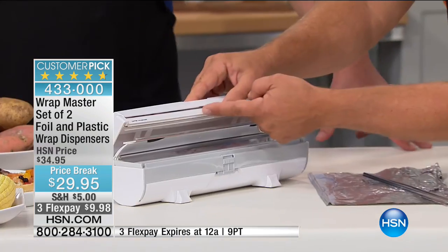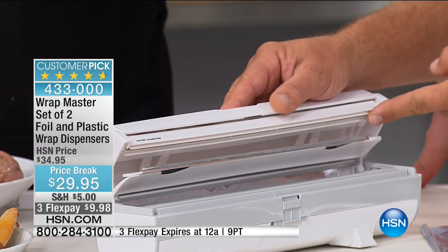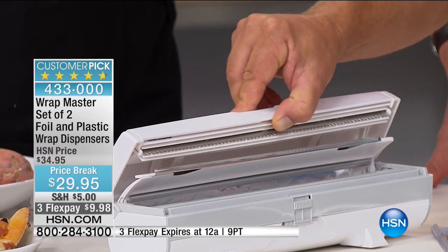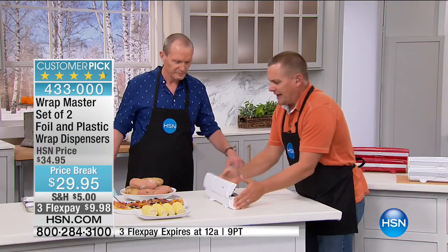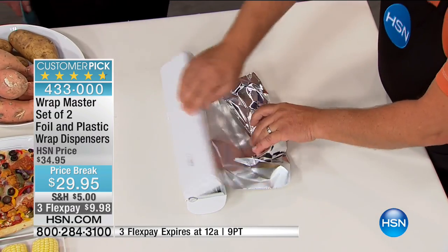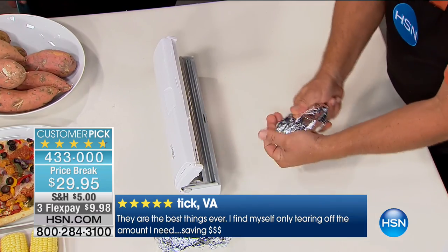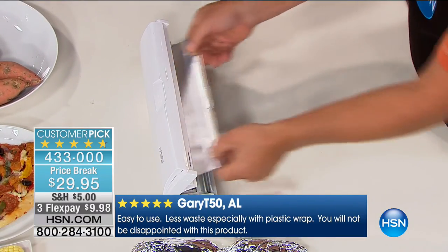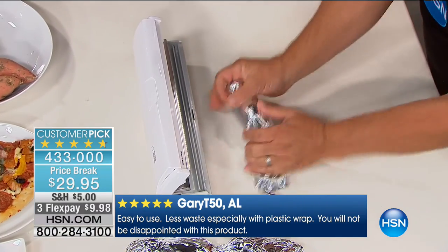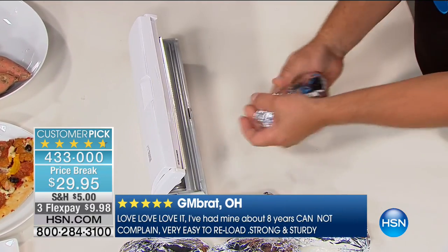I want to show you this blade inside — I'm running my finger across here and I'm not cutting myself. Remember that razor blade on the box? Look — I'll lift this back, it's spring-loaded. You can see that precision cutting blade, but it's covered so your fingers are never exposed to those blades. I keep mine out by the barbecue because I do a lot of potatoes and roasting on the grill. Now you have complete control — you're not wasting tin foil. For less than $30 you're getting two of these. White is by far the most popular. You get one for the foil and one for the wrap. This will save you money straight away.